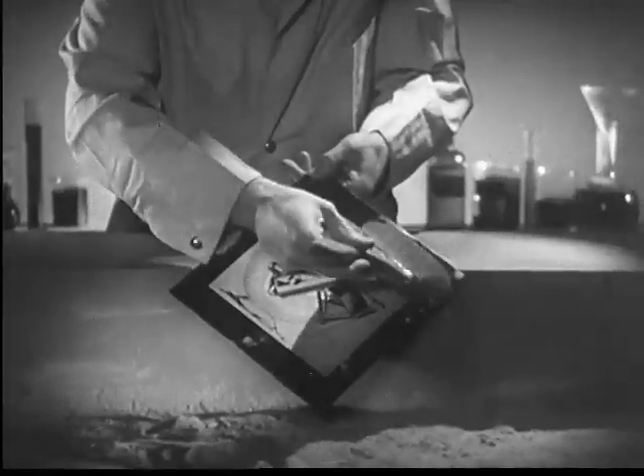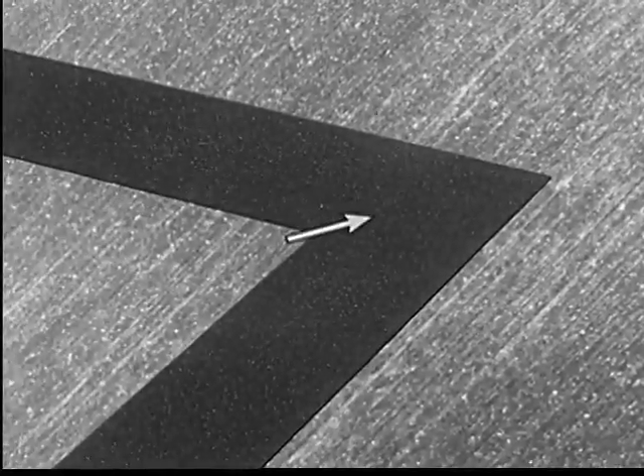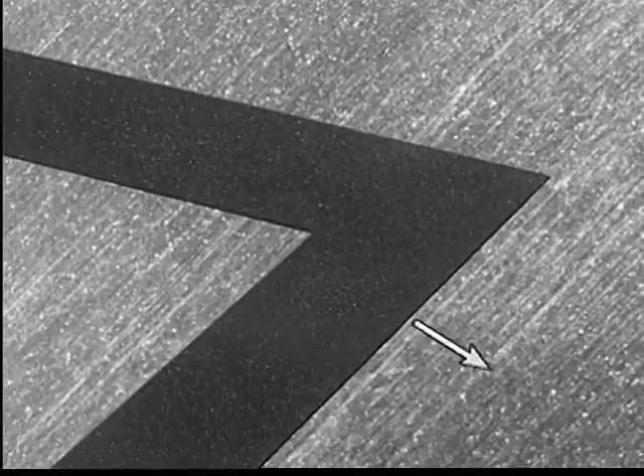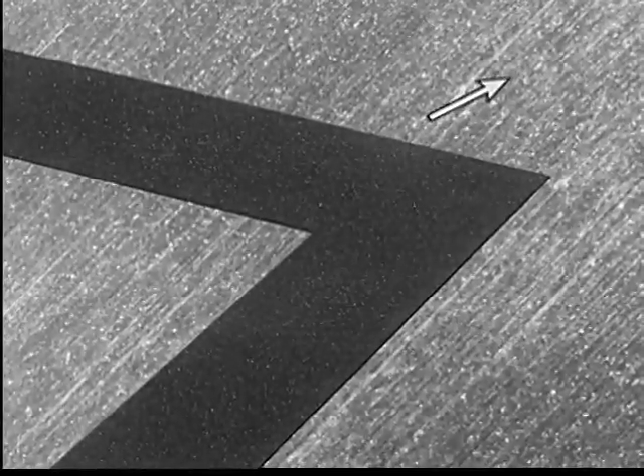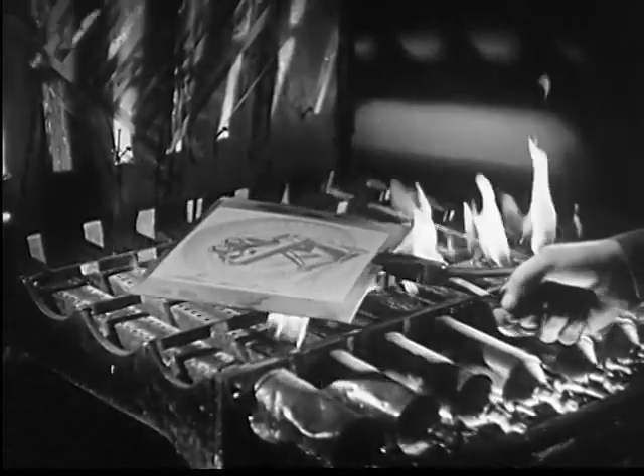A special powder is now brushed over the plate. This powder, called dragon's blood, sticks to the hardened coating that remains on the zinc, but brushes off the rest of the plate. When the powder is melted, it protects the lines of the drawing.